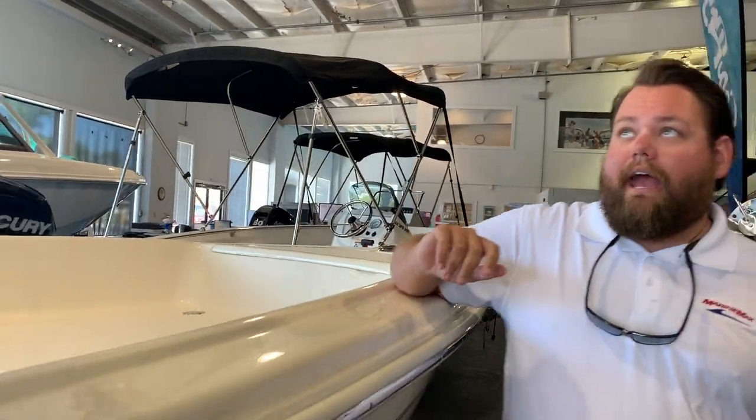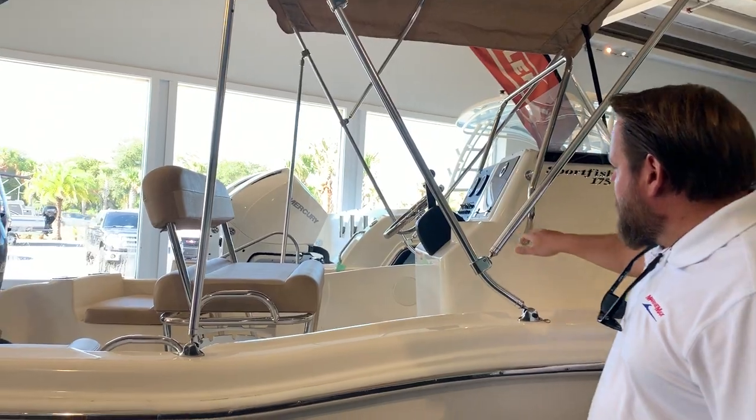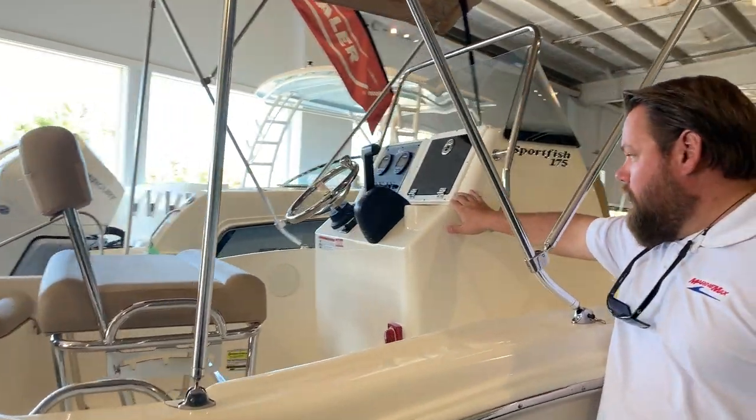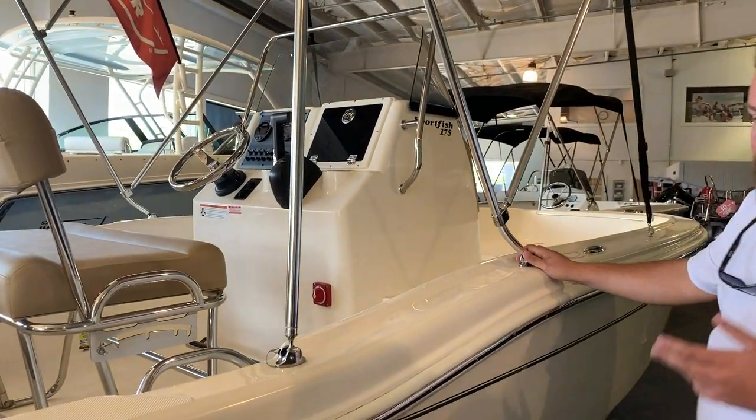This boat already has a bimini top on it, rod storage on the starboard side of the helm, plenty of area in the dash to mount a GPS unit. Battery switch is already on it — this boat is ready to go. Come on down to MarineMax Jacksonville, come see us, take a look at a 175 Sportfish from Scout.